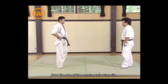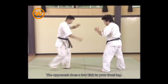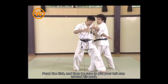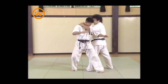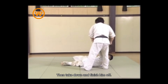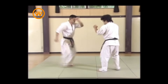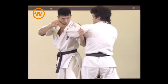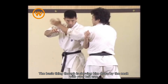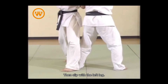Now, the use of the osotogori outer clip. The opponent does a low kick to your front leg — parry the kick, and then be sure to put your left arm around his neck. Then take down and finish him off. Grab also with your right hand if you can. The basic thing is shoving him down by the neck with your left arm, and then clip with the left leg.